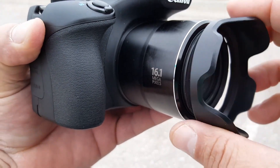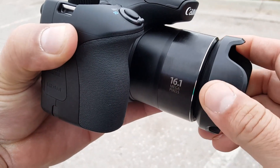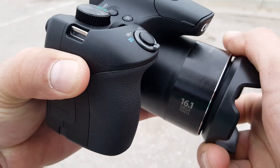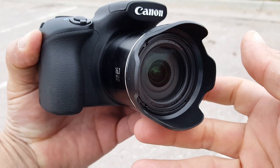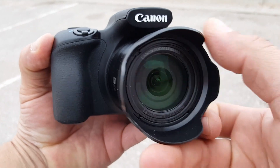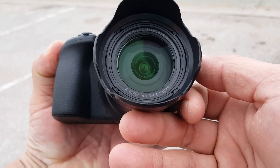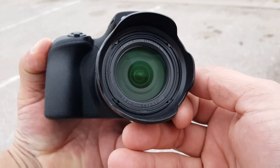I'm going to try to include in the description of this video a couple of links to those accessories that I found on Amazon or eBay. But I got this hood for the lens right now. Take a look at the lens right there — it's a 55mm lens.